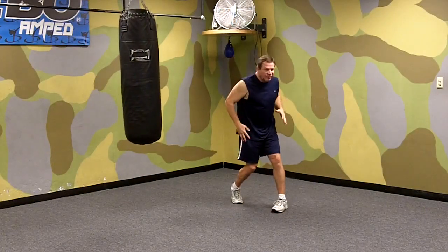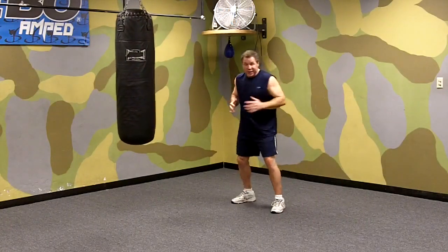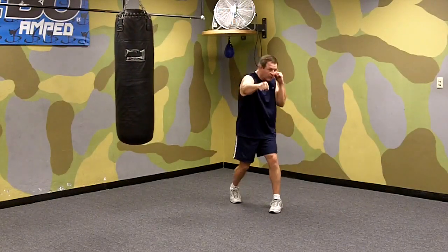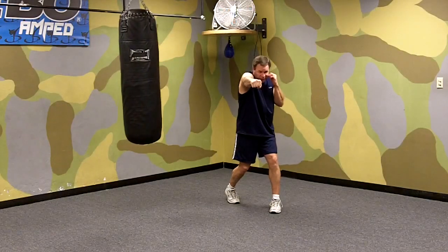We're pivoting the ball of the back foot, turning our hips and shoulders forward toward our opponent to give us power. As we hit with our punch, about 65-70% of our weight ends up on our front leg. Our left hand stays up, and we're hitting with the two big knuckles, keeping our chin down.